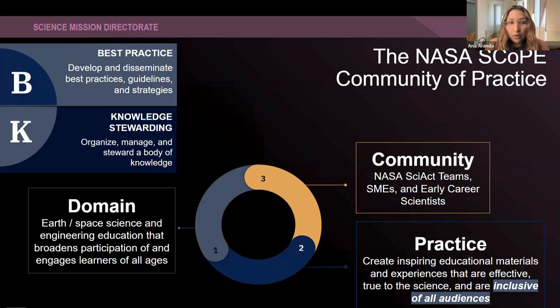Our goal is to broaden participation and engage learners of all ages. Our practice is creating inspiring educational materials and experiences that are effective, true to science, and inclusive of all audiences. And the way we do this is by having this community of practice.